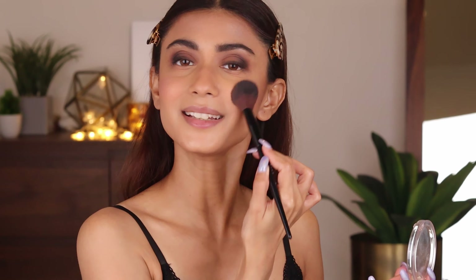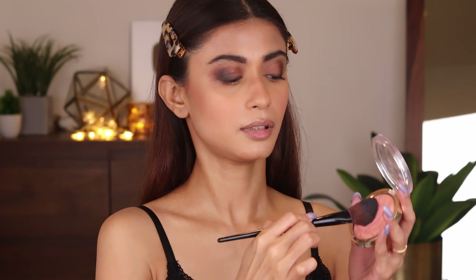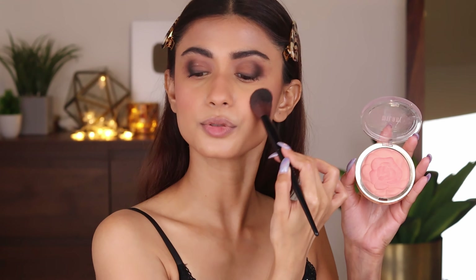Now I'm going to apply the blush. I'm going to use the Milani blush in the shade Blossom Time. Because I'm going for very heavy black smoky eyes, I don't want my cheeks or my lips to speak — I just want my eyes to do all the talking. It's a peachy, pinky blush but not too pink; it's almost nude and it's very beautiful.